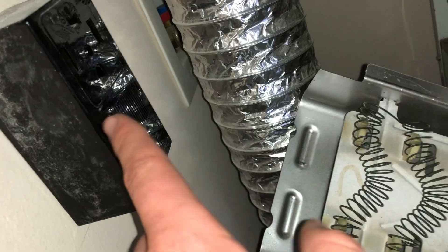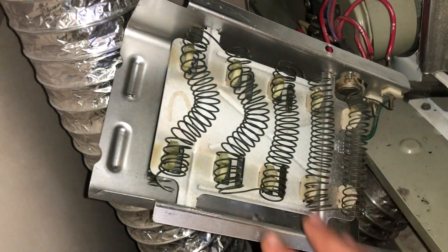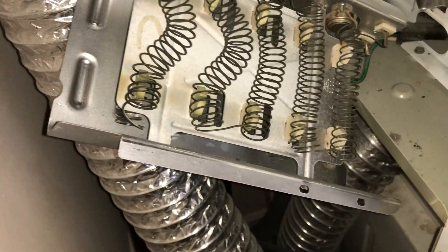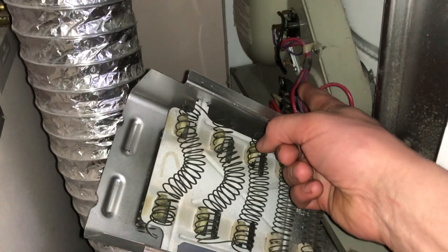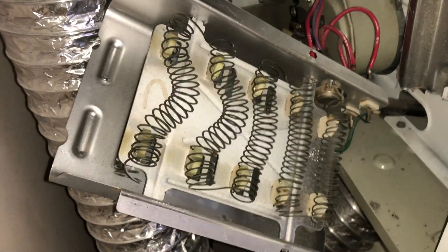When the 240-volt outlet plug is plugged in and I turn the dryer on, these coils will actually glow red within a matter of seconds. There's no way to really test it now since I already know that thermal fuse is bad — and that was the replaced thermal fuse from just two weeks ago.